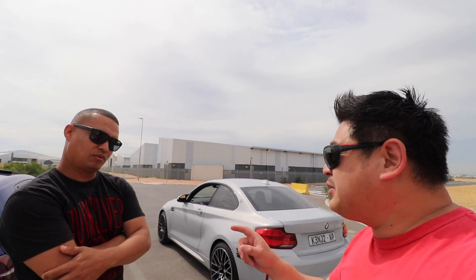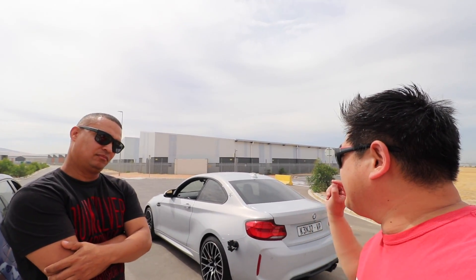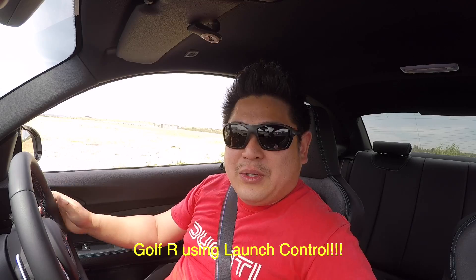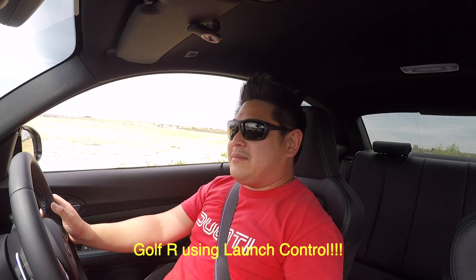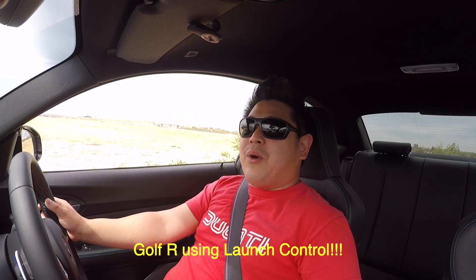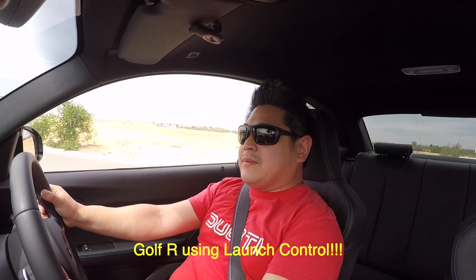So let's try one more time — you use launch control. I don't have launch control anyway, so let's see how that one goes. I'm gonna leave my traction on. Let's do it! Launch control! Okay — 3, 2, 1, go! Let's go! Okay!